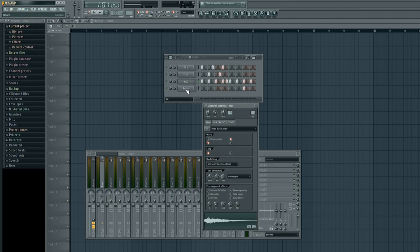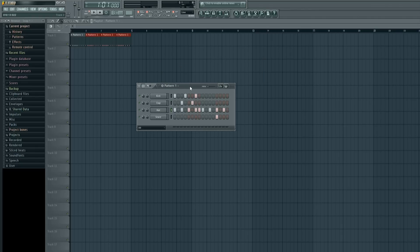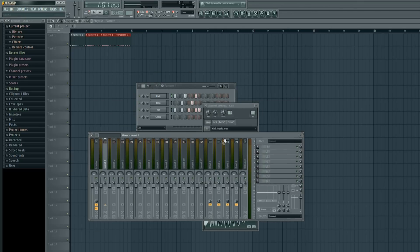I'll leave the snare out by itself — we'll do something different with that towards the end. First, I want to bring in the pattern I just created; it's all on pattern one. I'll go to my track playlist and left-click on the left bar, dragging it over to the first four chunks. I'll click on my step sequencer to bring it back, then double-click on my kick to bring my mixer back up.